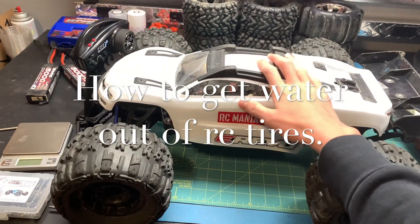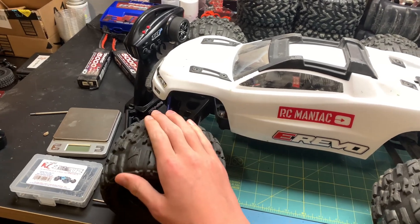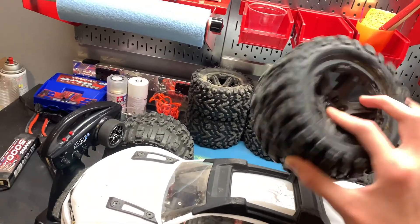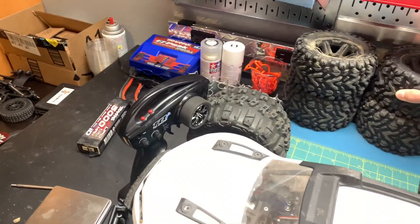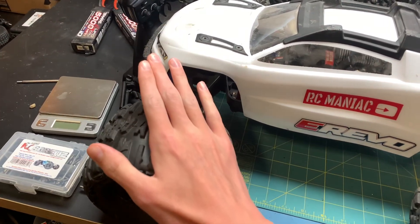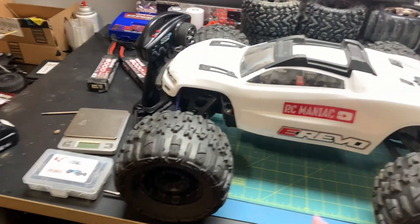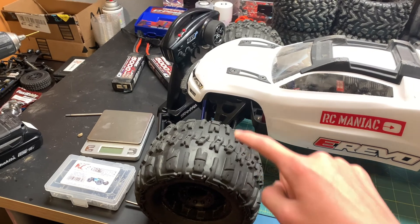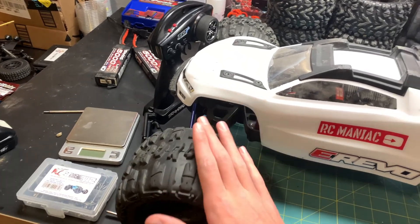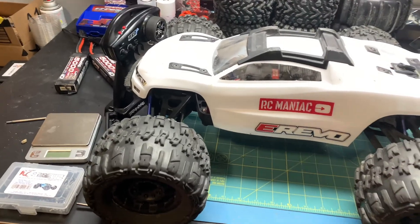This is my Revo 2.0. I'm running the 3.8 ProLine Trencher Xs. These are great tires — they definitely hold up more than the Traxxas ones. They're a bit heavier, but I've had them for probably eight or nine months and I haven't had any problems with them. I like them much better than the stock ones, but with the weight, if you get water in them, it's a very, very big pain — super unbalanced, and your tires are all over the place.